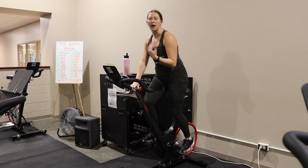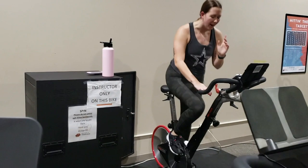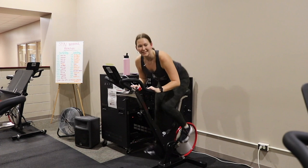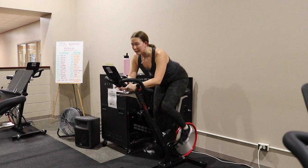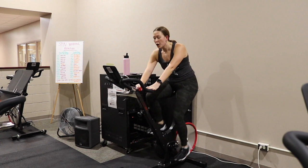The next thing we're going to talk about is the hover position. Think about something pulling your hips to the back of class — your hips go all the way back over the saddle and the chest is almost parallel with the ground. You can hold the handlebars at the bottom, the top, or right in the middle — whatever is comfortable. The biggest thing is you want that back nice and flat and that chest down. We're going to come to the standing position and then sit back down, bringing that gear shift back to base.